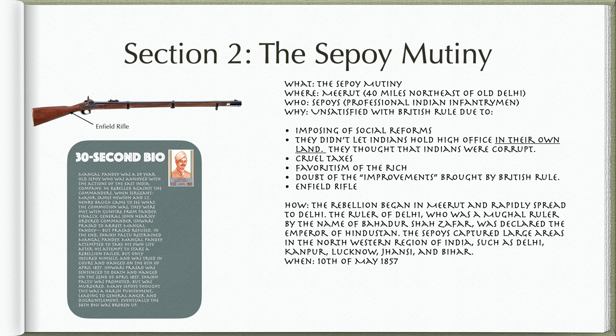One major trigger of the Sepoy Mutiny was the Enfield rifle. The Enfield Pattern 1853 rifle musket fired mini balls and used pre-greased paper cartridges. To load the Enfield, Sepoys had to bite the cartridge open. The grease used was made of tallow that included beef and lard that included pork, which is offensive to Hindus and Muslims.